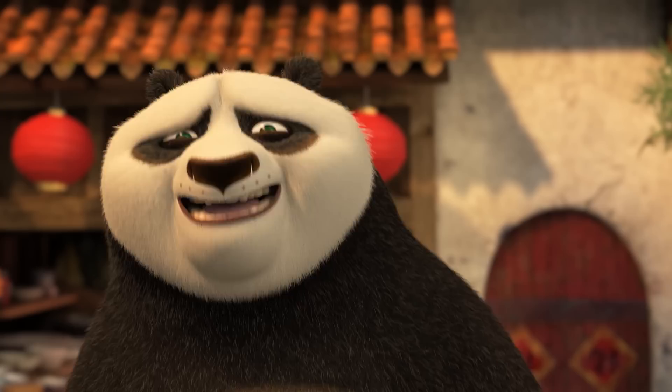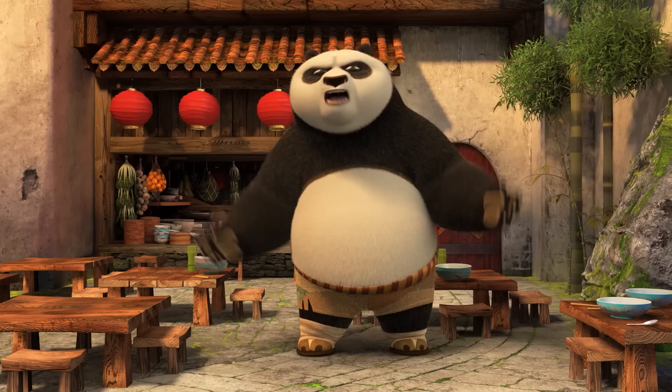Oh, oh, hey. I know this must look a little ridiculous, but I'm actually practicing a technique I call Battle Face.